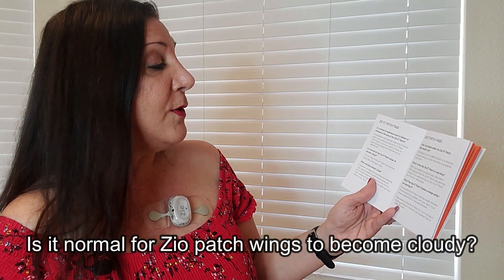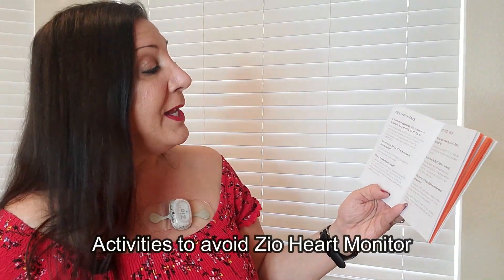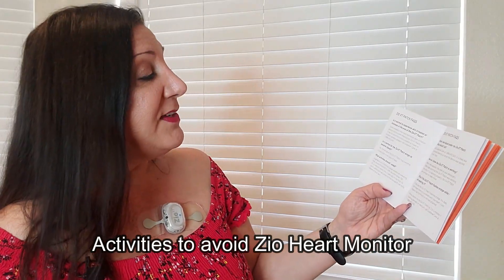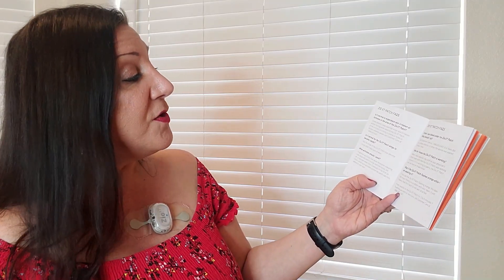Is it normal for the Zio XT patch wings to become cloudy? Yes, the wings may become cloudy after a few days of wear. What activities should you avoid? In general, activities that cause excessive sweating may cause the patch to slide, become loose, fall off, or shorten wear time — especially in the first 24 hours, so the patch can fully adhere to your skin.